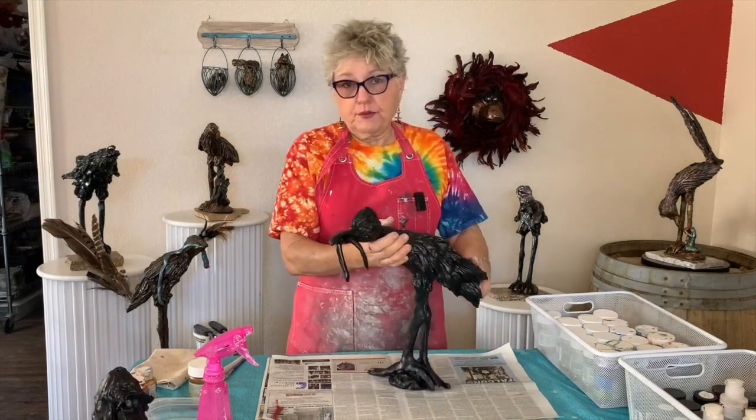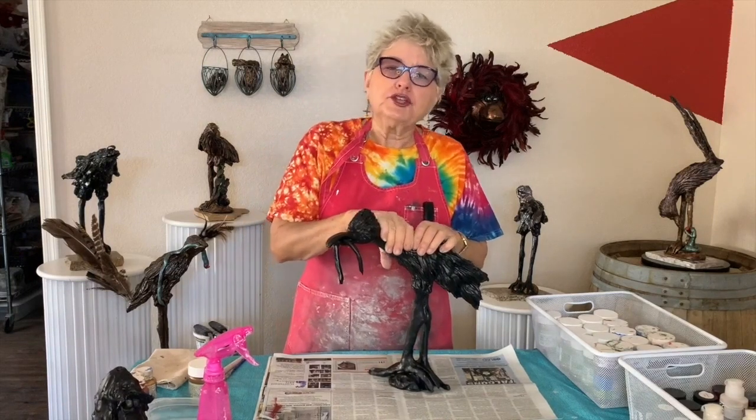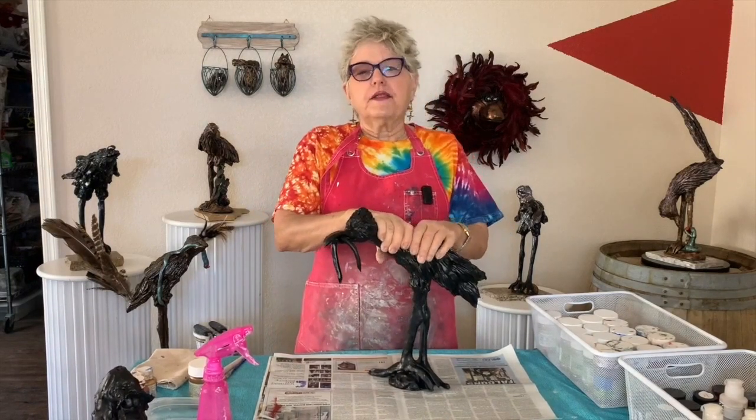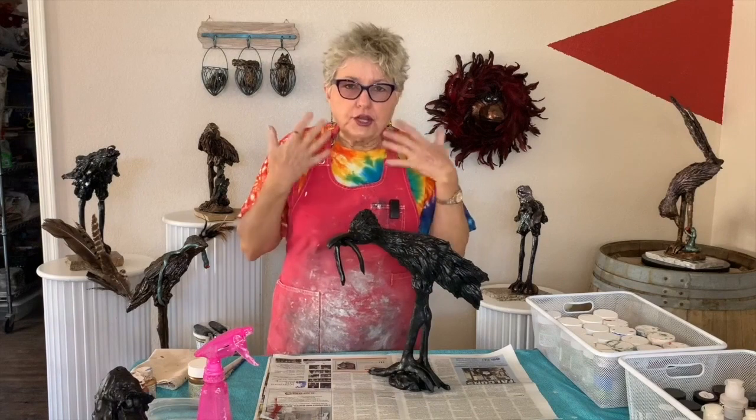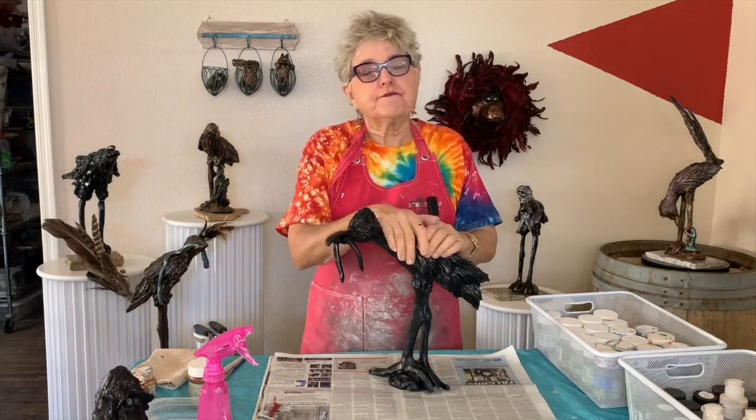What I want to talk to you about before we move on to the actual painting is the fact that when you're spraying, be cautious about what you're breathing in. I have a mask that I use and put on to kind of filter the air.